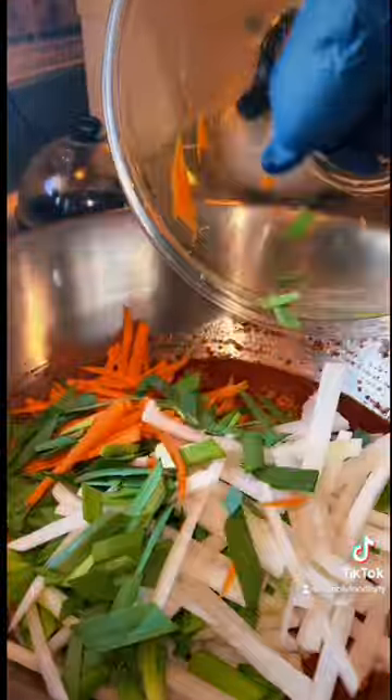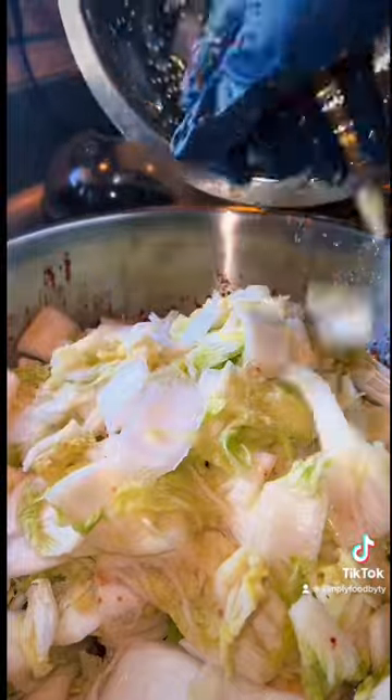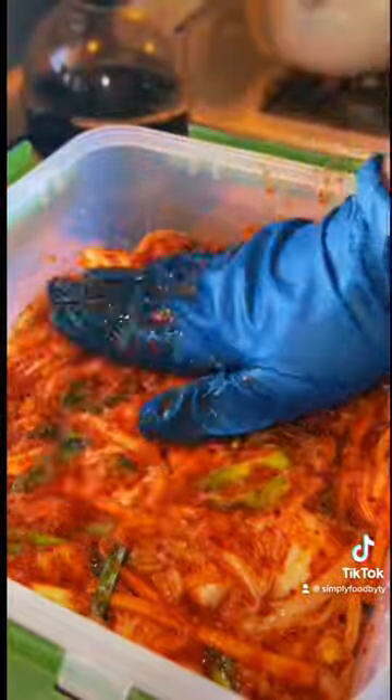You want to be nice and gentle and make sure you're wearing gloves so that your hands are not stained or you start burning. I have such an appreciation for the culture, and so this process was such a joy for me. I loved the entire process of making this kimchi and I cannot wait to taste it. Now that I've got it all mixed together, I'm going to put it into my container, allow it to sit out on the counter for about 24 hours, then transfer it to my fridge to continue the fermentation process.